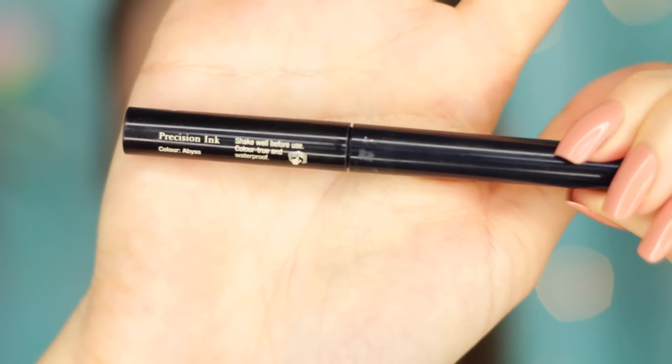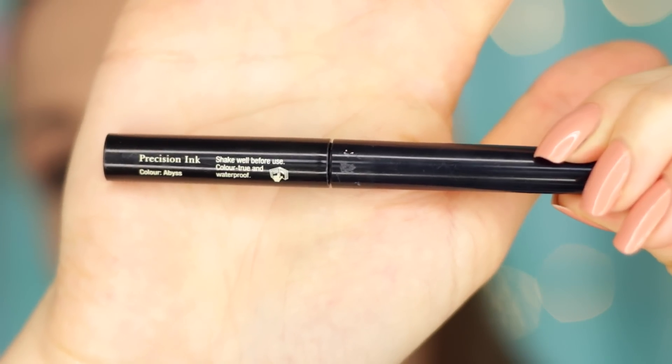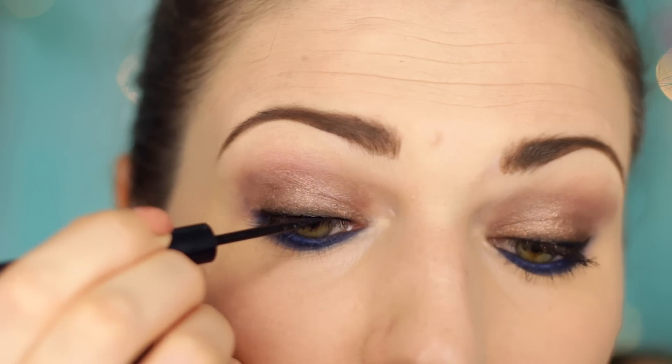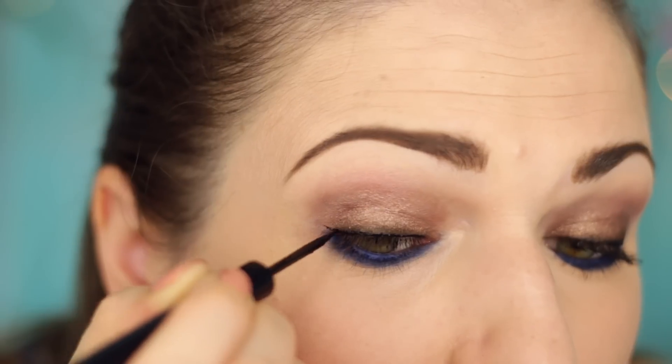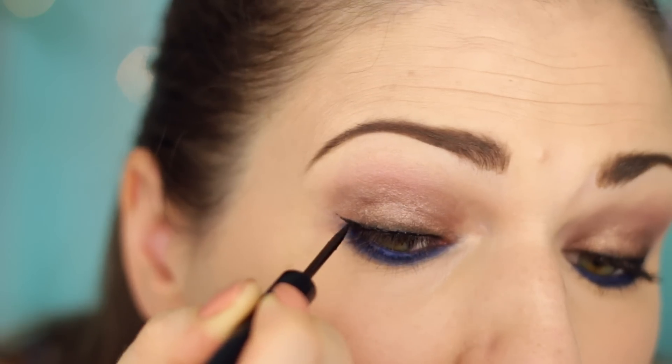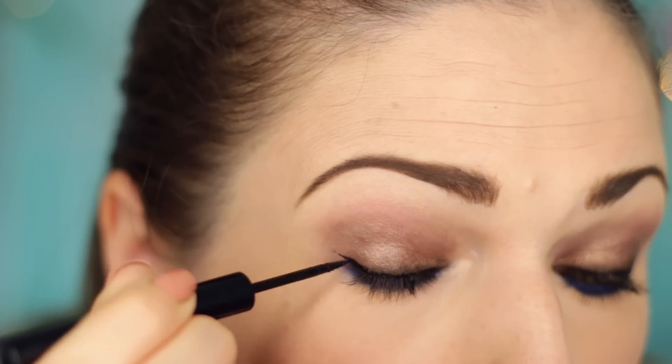For eyeliner, I'm using the Illamasqua Precision Ink in the shade Abyss. This is a super waterproof liquid liner. It's a little bit tricky to apply with this pointed brush, but once it's on there, it really does stay. It stands up against water — I've used this previously and it's a very, very waterproof liquid liner.